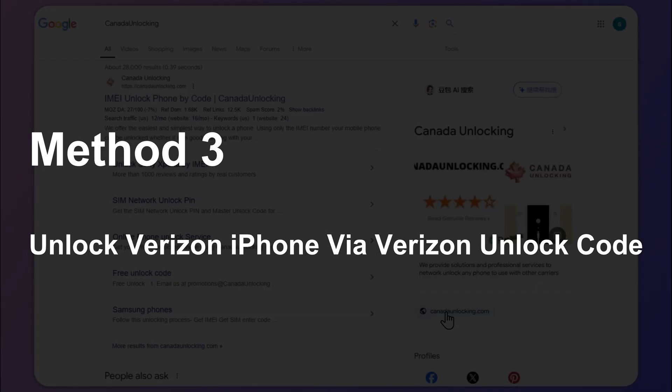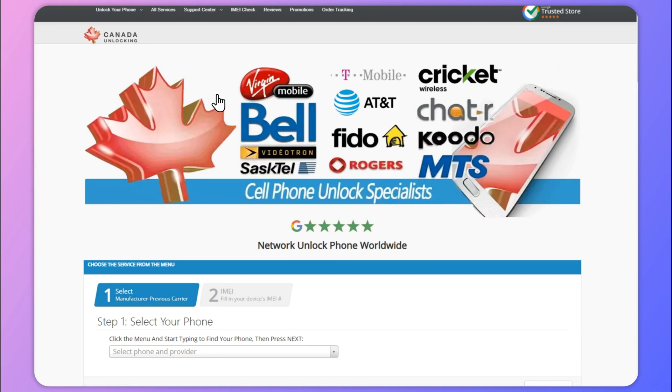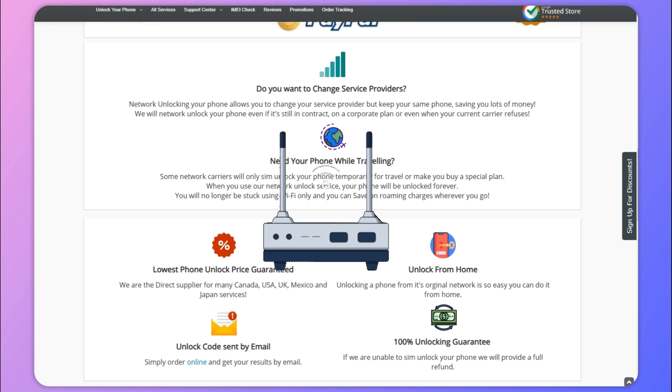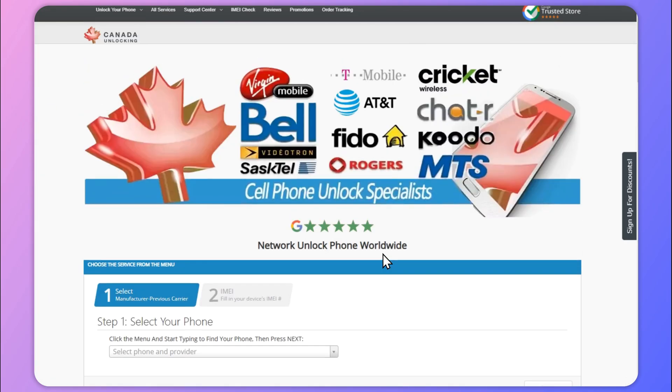Method 3: Unlock Verizon iPhone via Verizon Unlock Code. If you want to get the unlock code for your Verizon network-locked phone, you can turn to Canada Unlocking, a top-notch online service. The unlocking process is really easy and can be done from anywhere. All you need is an internet connection to use this website to unlock your Verizon phone.